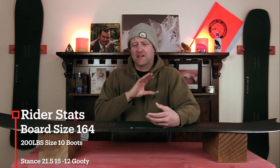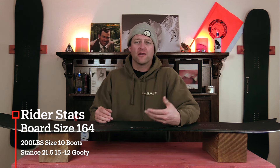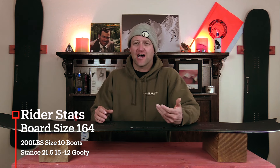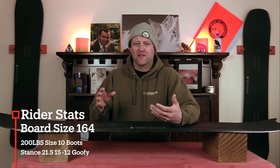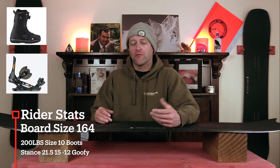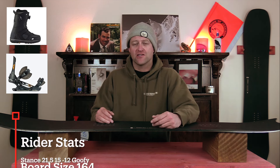I rode this board at Arapahoe Basin on a mostly sunny day — there were some great clouds swirling around, it was colder temps, zero winds, there was a little bit of snow on top of perfect corduroy, and then you could find some chop and chunder on the sides of the runs. I rode it with my Rome Black Label bindings and my K2 Thraxxus boots.